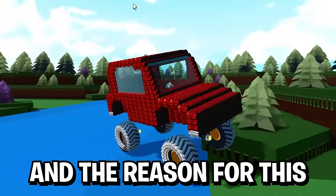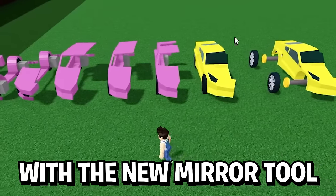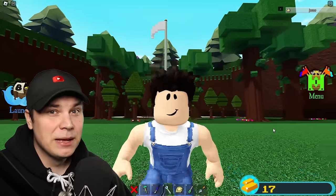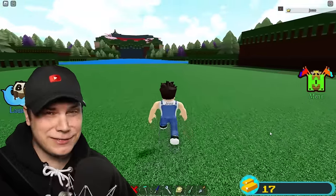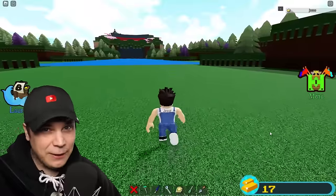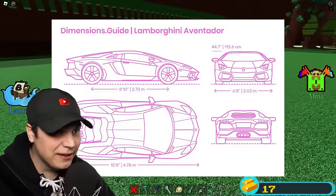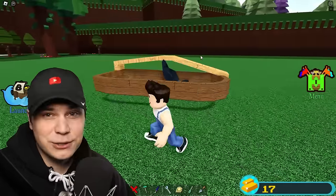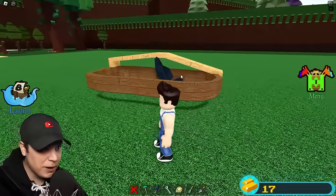I've never built a proper car in Build-A-Boat, and the reason for this is because it's insanely hard to do. But with the new mirror tool I think I can actually do it. Because this build is so difficult, I honestly don't even know where to start, so I think I'm just gonna plan out how to actually build this. I went online and found the exact measurements of a Lamborghini, converted them over to Build-A-Boat, and this is looking pretty good. So I think this is where I'm gonna start.